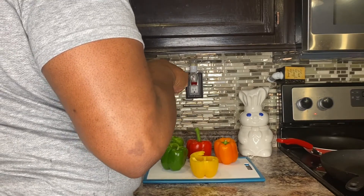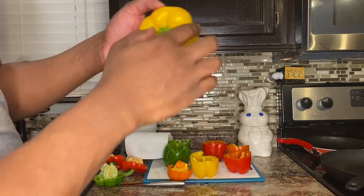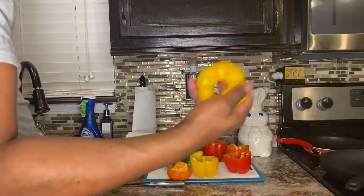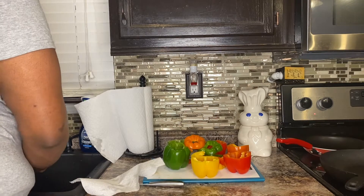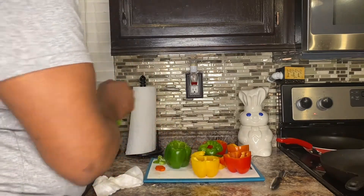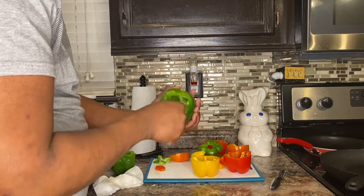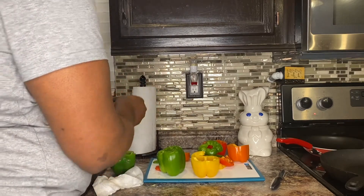We're going to put our tops to the side — don't throw them away because we're going to use them. What I'm going to do is push the middle stem out and use the rest of the top. You still have all that bell pepper left, so we'll use it. I just use my hands to finish cleaning out the bell peppers — peel the little sides out. Some people keep them in, but I take them out.